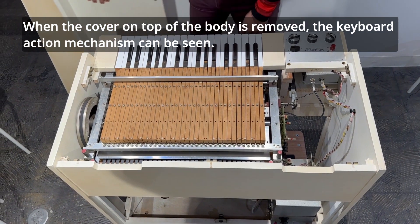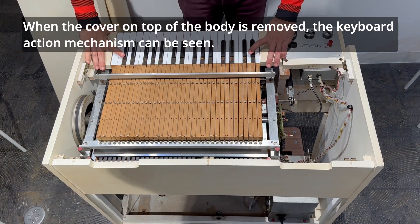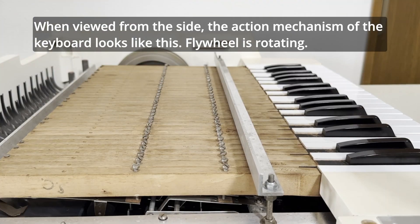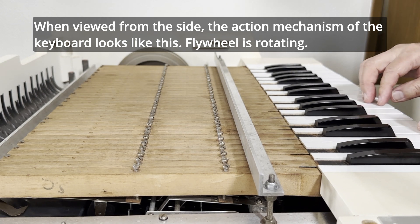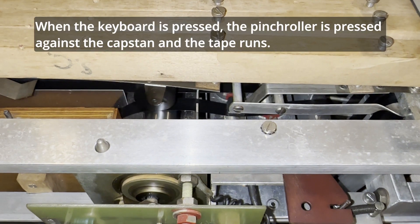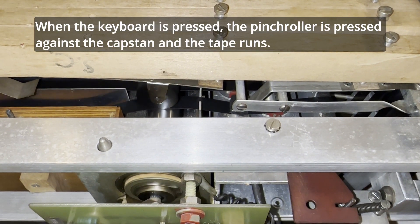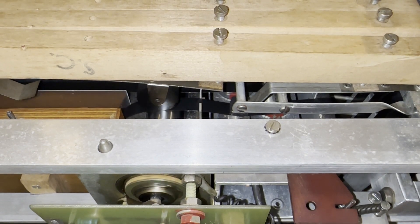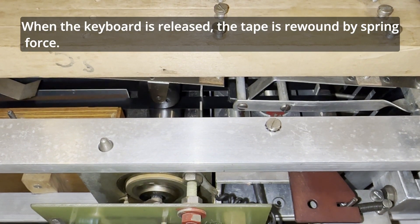When the cover on top of the body is removed, the keyboard action mechanism can be seen. When viewed from the side, the action mechanism looks like this: a flywheel is rotating when the keyboard is pressed, the pinch roller is pressed against the capstan and the tape runs. When the keyboard is released, the tape is rewound by spring force.